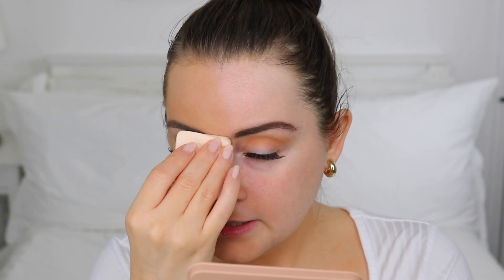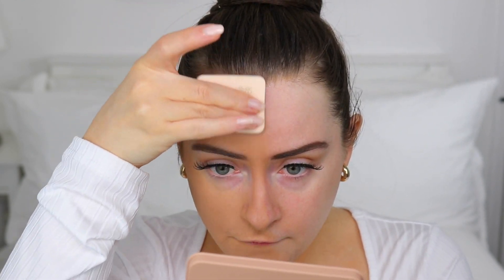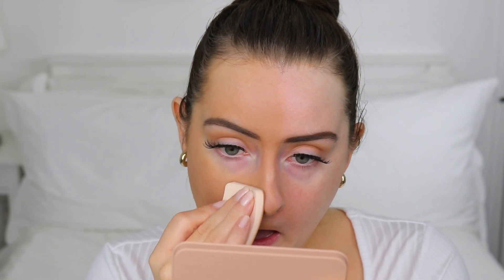The side I'm using is for a more natural, medium coverage — I would say medium buildable to full. I'm going to pat on this little patch to see if that helps. I'm going to take a little bit of this down my nose. My nose doesn't really take well to liquid foundations, but this has covered really nicely — I'm actually going to cover the whole nose with this powder.